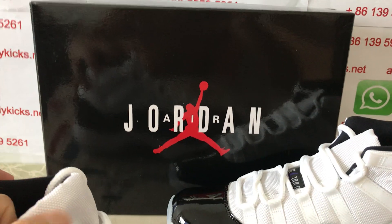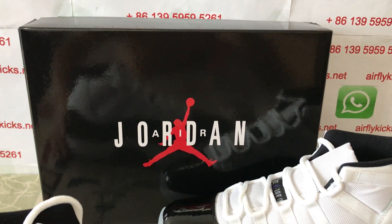And the shoe comes with the original Jordan box.